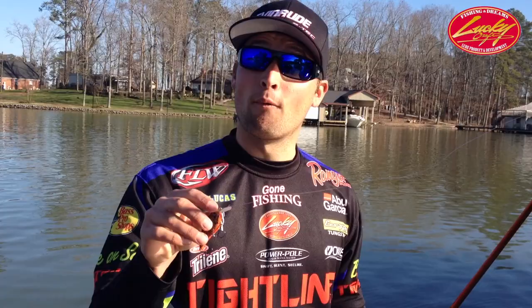Check it out, leave a comment under this video — we're going to be giving away a KJ Flat later this week.